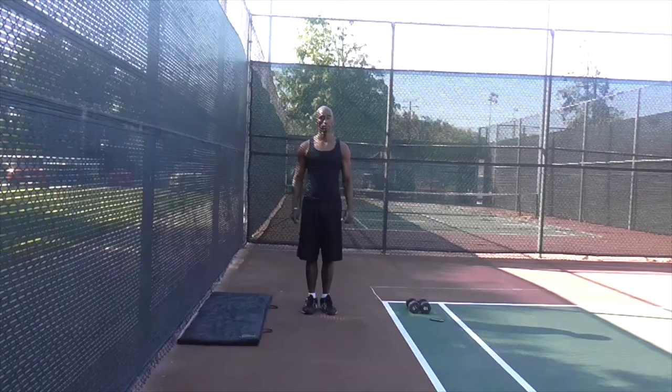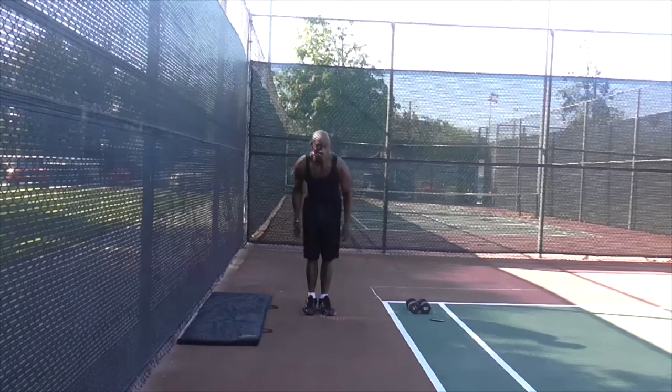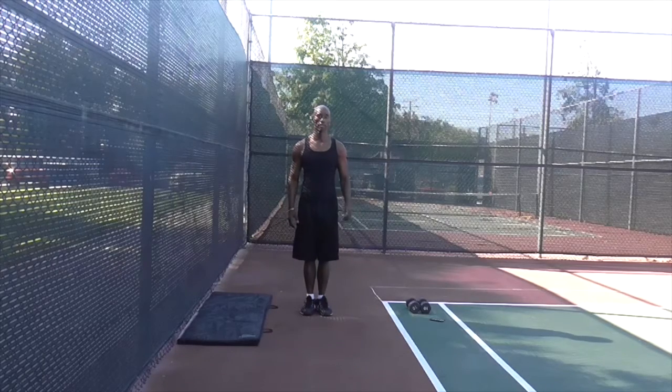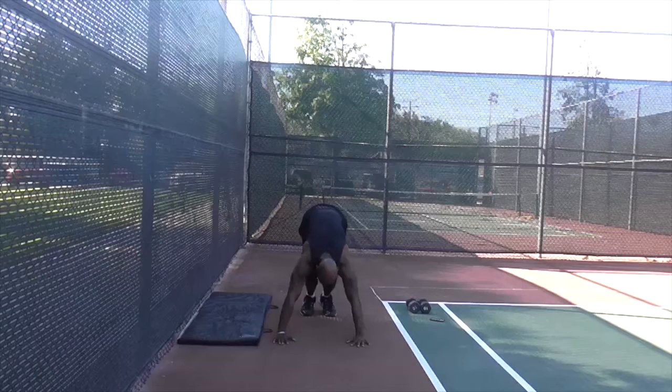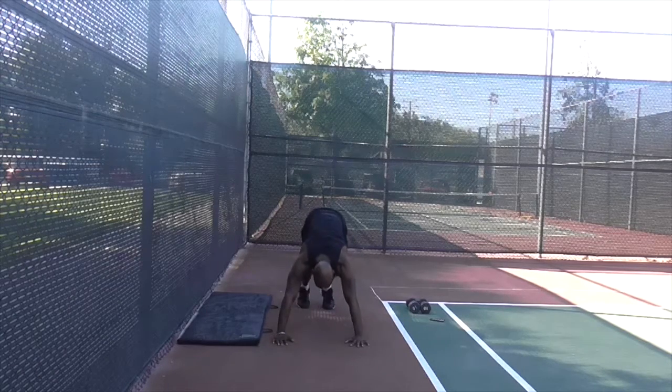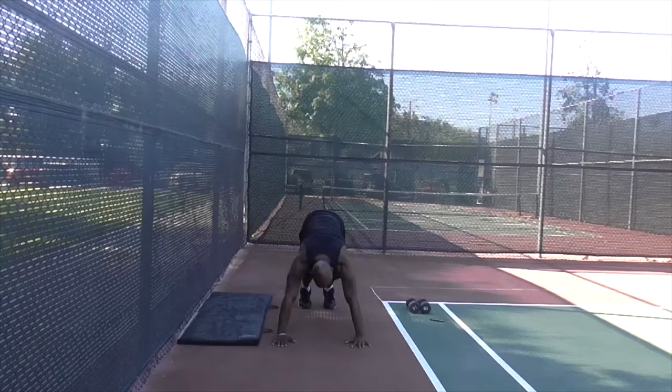These are called donkey kicks. Start off in a position called downward dog — this is one of the only times I'll tell you to keep your butt in the air. You're on your tiptoes with your butt up, and you're basically going to hop up and kick your butt. Make sure those feet get all the way up.